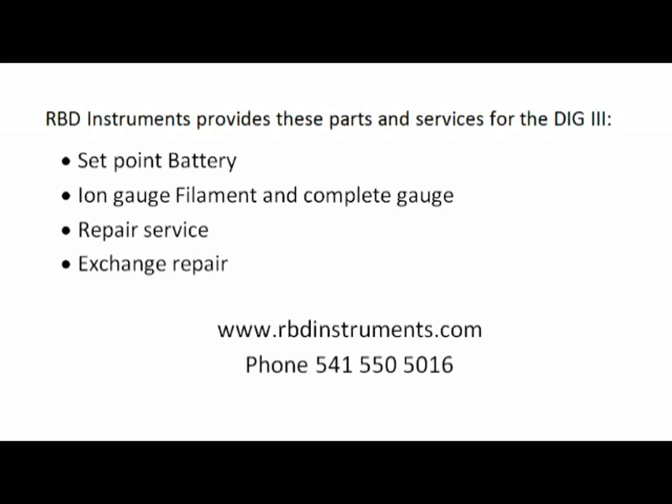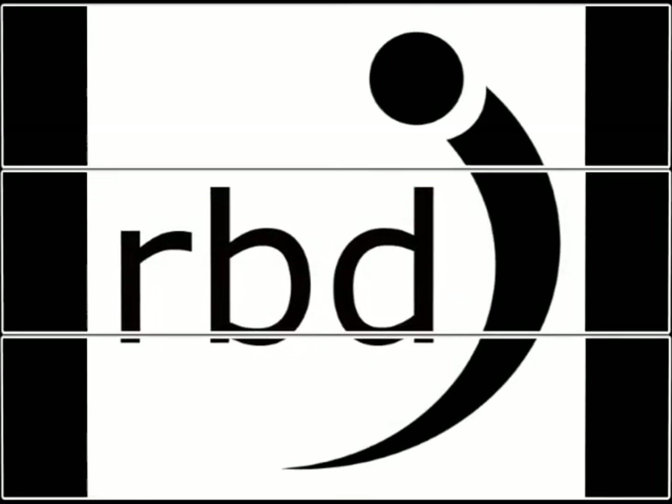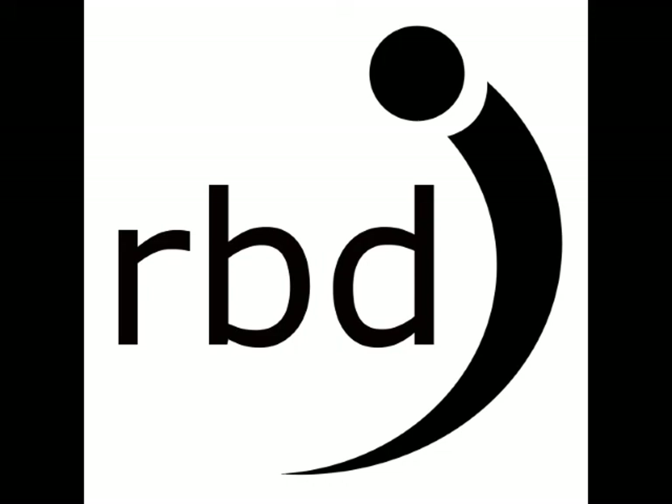If your DIG3 is defective and needs to be repaired, RBD Instruments provides a repair service as well as an exchange repair where we send you a completely rebuilt ion gauge controller and you send us your old one back. You can get more information at our website at www.rbdinstruments.com or call us at 541-550-5016. We hope you enjoyed this video. Brought to you by RBD Instruments.